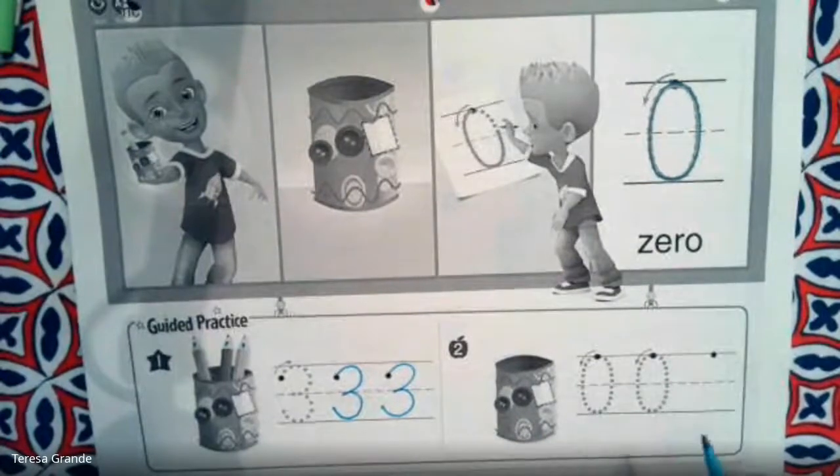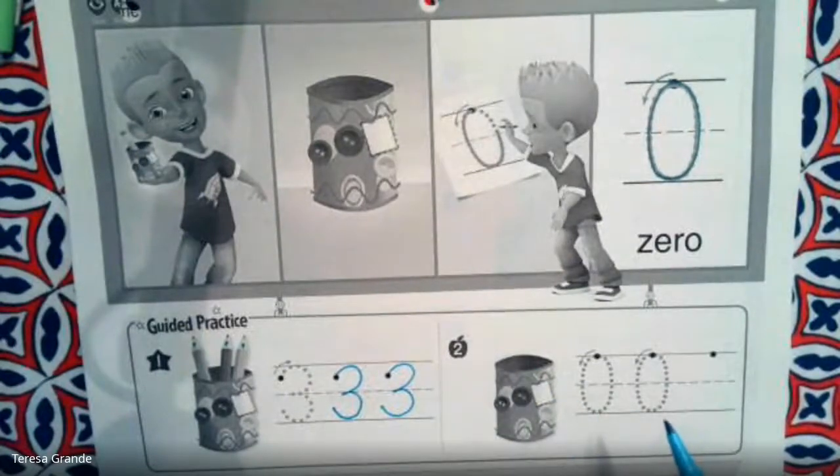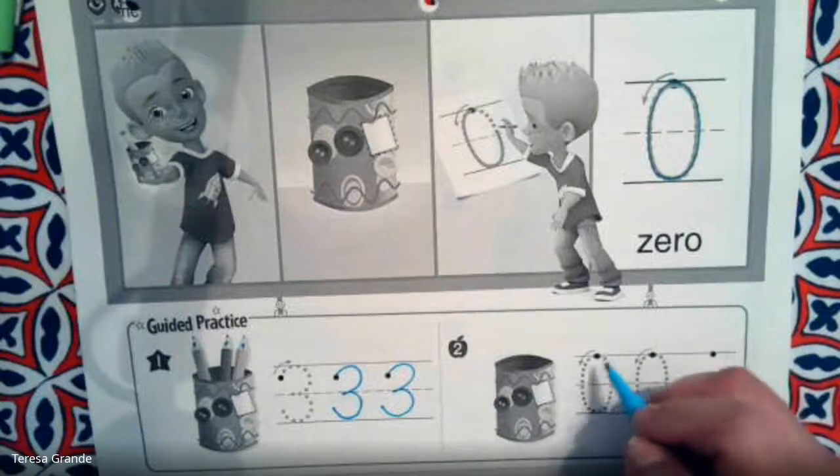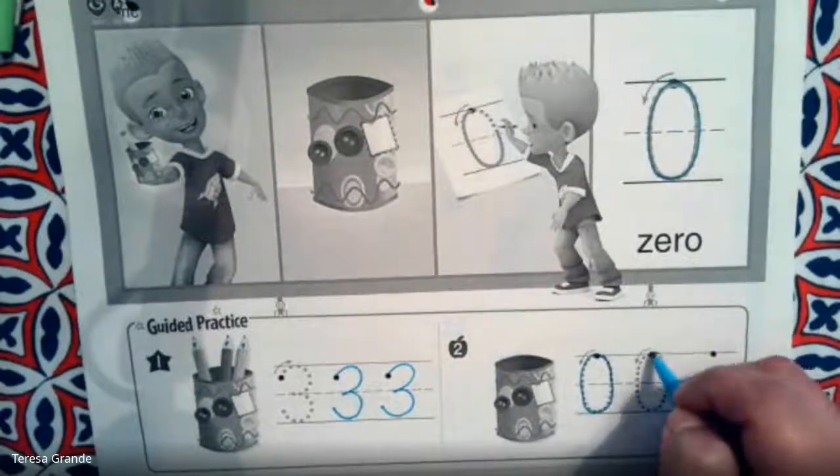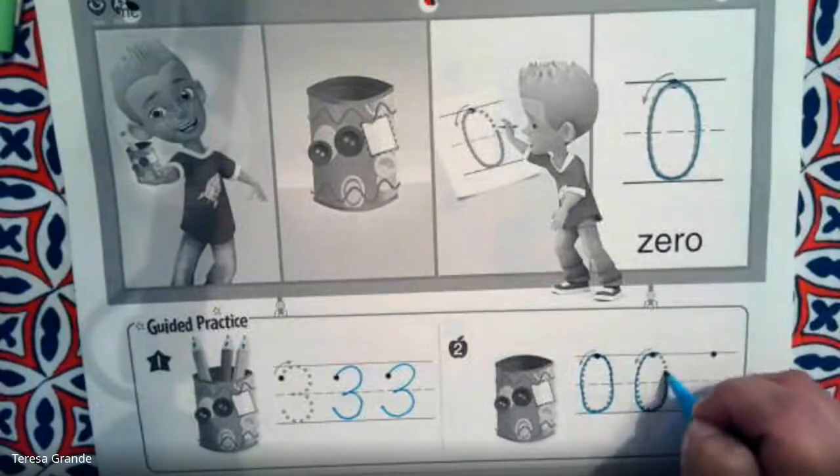Now let's take a look at this can. How many pencils are in there? That's right, there are zero pencils. Let's practice writing the number zero.